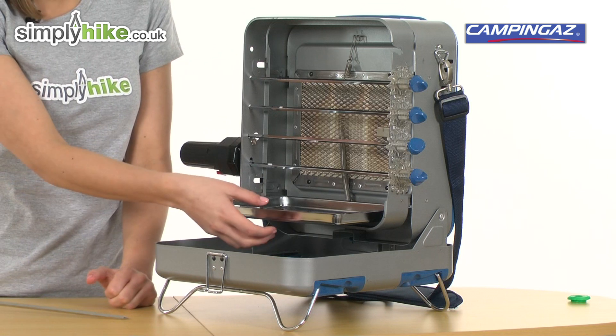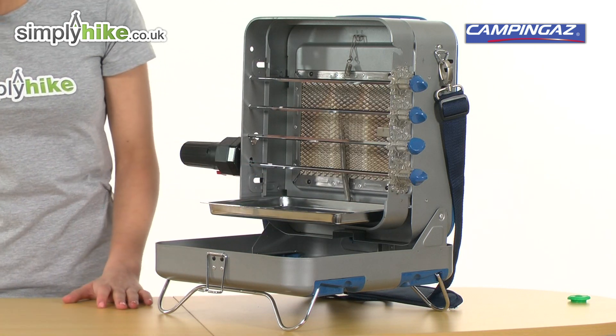It's very easy to clean and low maintenance, as you can simply remove the drip tray and clean it like that.